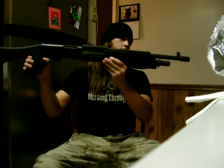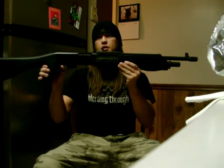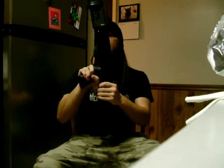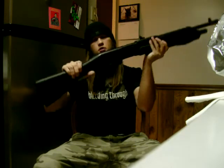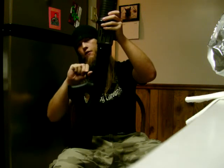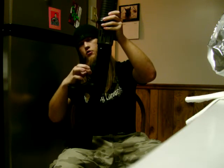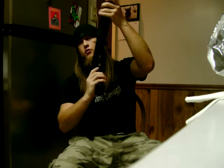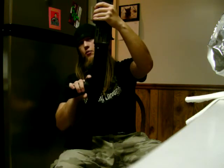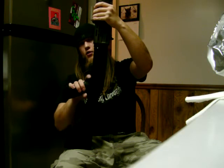It's got a 7-round capacity magazine tube. You've got your safety here, and you've also got an M14 or Garand-style flip on the trigger. You can pull the gate down and it will not go off. Flip it up and the gun will go off.